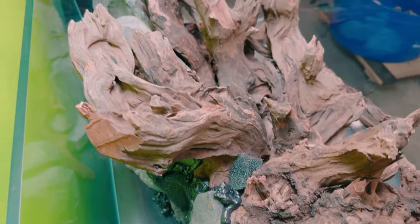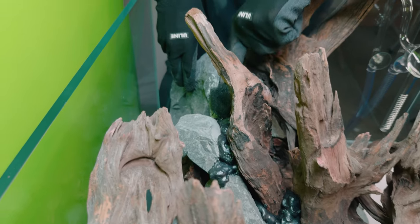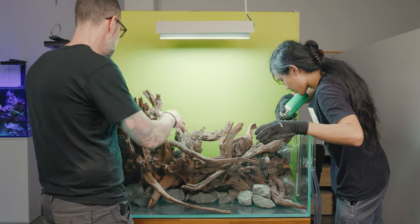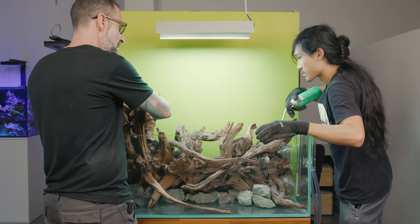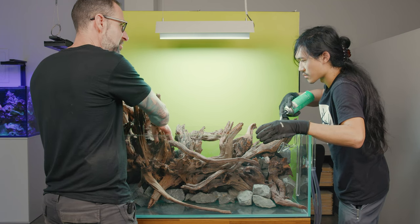While Austin was finishing up the foaming, I started taking a look at a particular piece of wood and having some doubts. I wondered if it was kind of just going to get in the way. I like this feature, but we can just easily cut it and attach it right here.